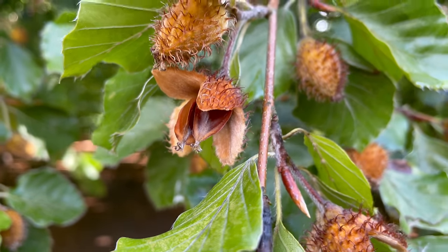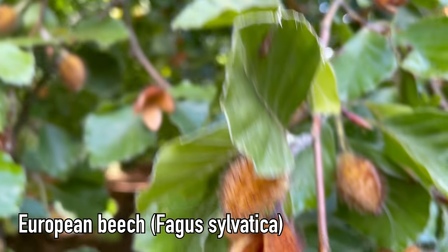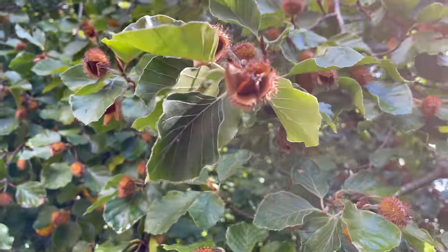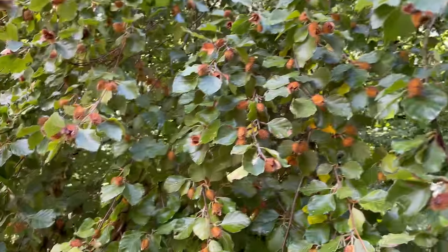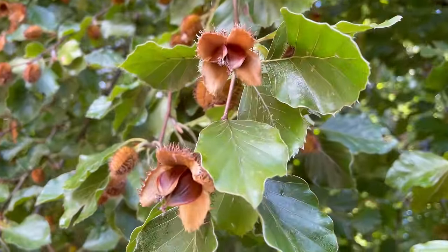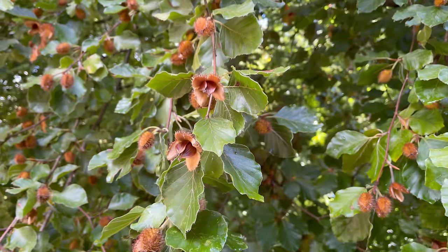Earlier in the year we looked at eating beech leaves; now in the autumn we can harvest the beech nuts. Beech nuts are a bit smaller than other nuts you can harvest in the UK, so you have to collect a decent amount to use them, but they are very high in good fats and proteins.